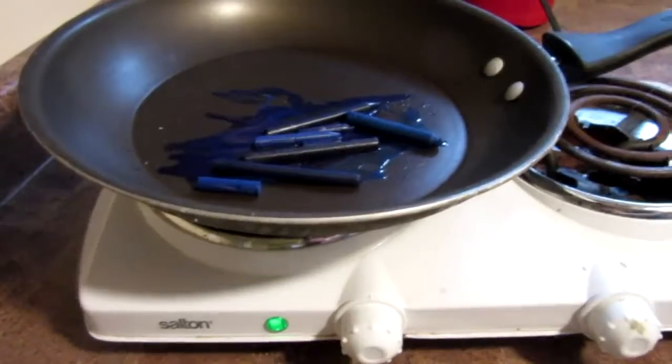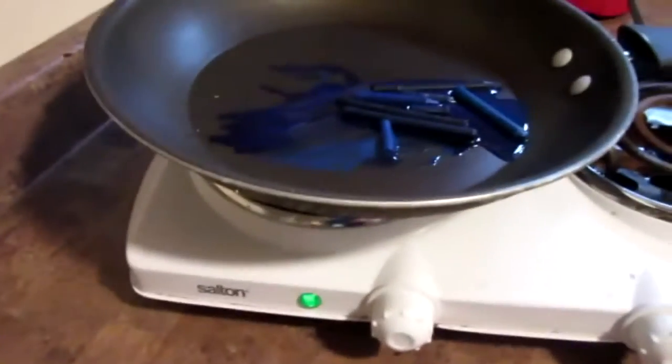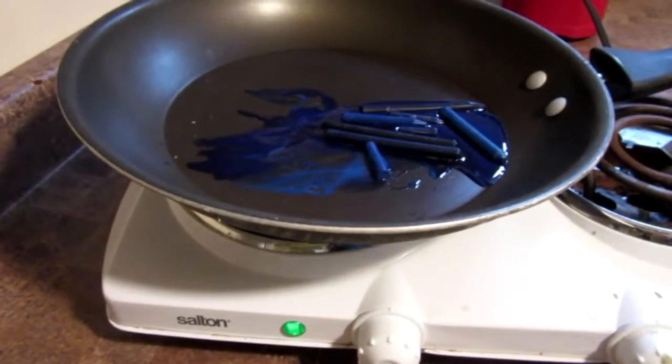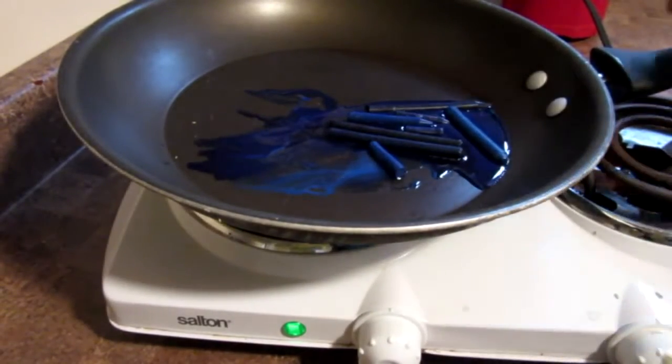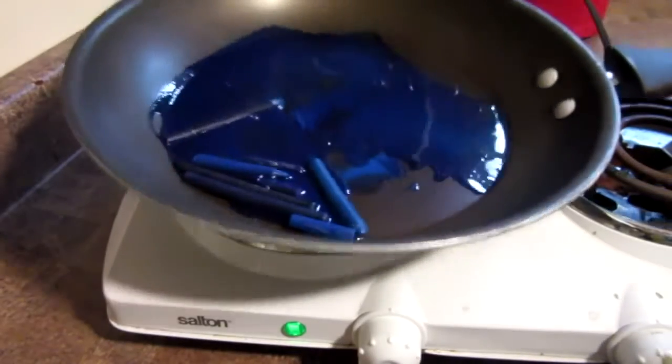As you can see here I am doing it in my basement just because it is snowy outside. But you can do it outside using one of these portable stoves, because being as though we are making something that is flammable,